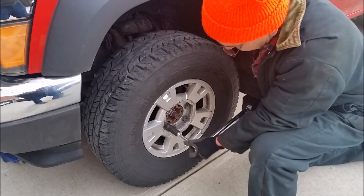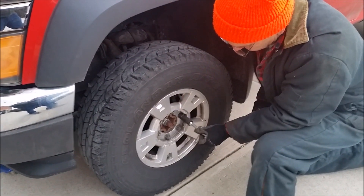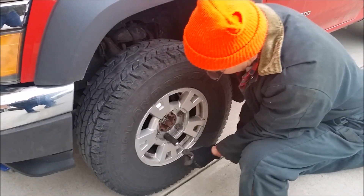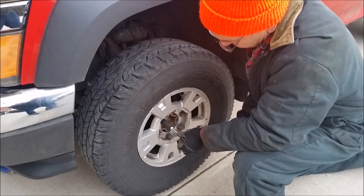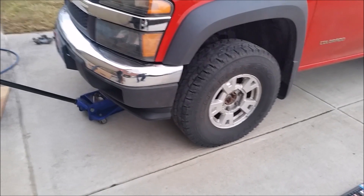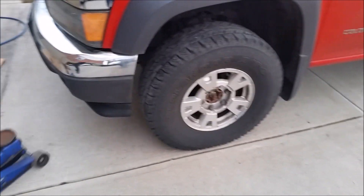Once you have all the lug nuts tightened down, go ahead and lower the truck the rest of the way down and put the full weight of the vehicle on the tires. It's also a good idea when you do this brake pad change to take your rotors into a shop and have them machine turned — this will make sure they are true and smooth.